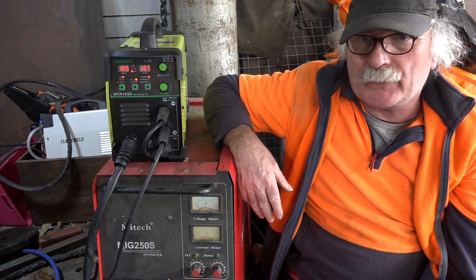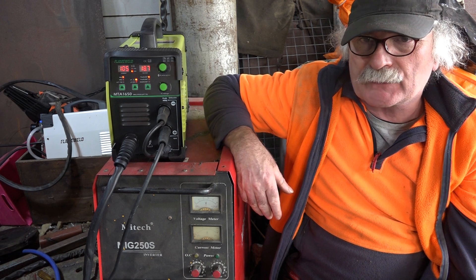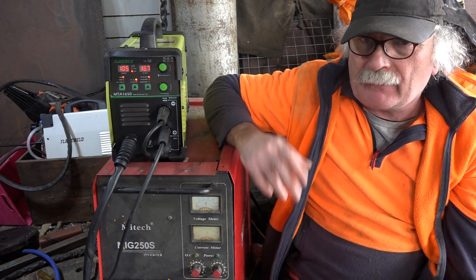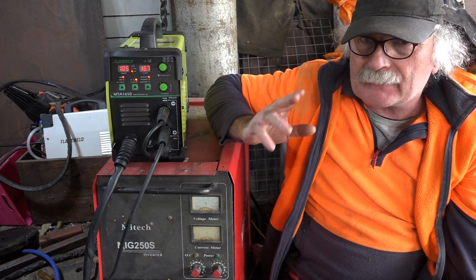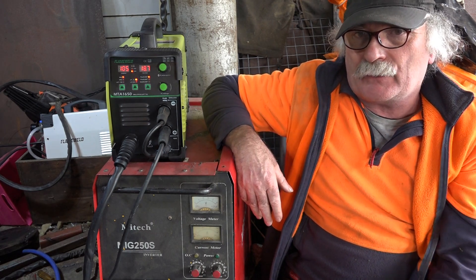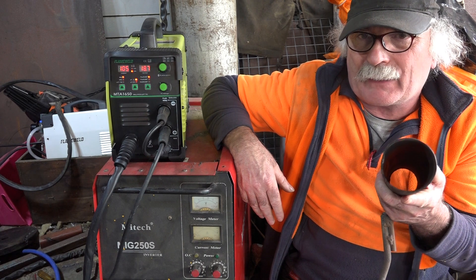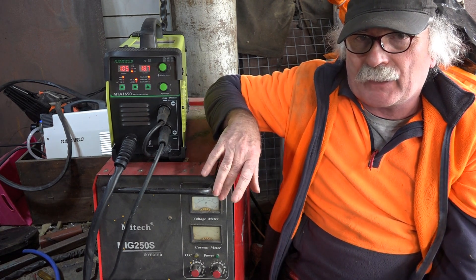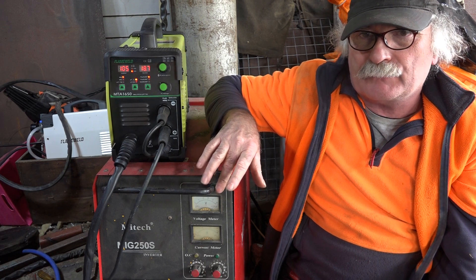G'day guys, Peep from Peach Tools, how are you all going today? It's a beautiful day on my side of the planet - I hope you're all well and working on your projects and your shed. What I wanted to do today was flux core weld some old manky exhaust pipe like this.